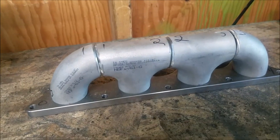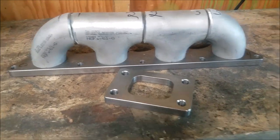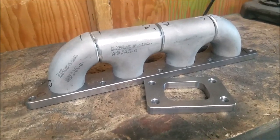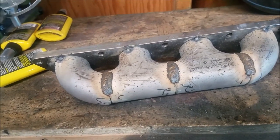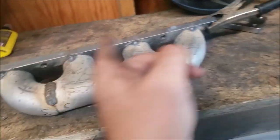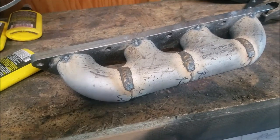We beveled everything so we can get better penetration. These pieces are stainless and this is mild steel. We're using a Harbor Freight 110 flux core welder, so hopefully that'll do. There's probably a cumulative four inches of weld done. I'll flip it over and do the same thing on the other side, then cut off the tacks and finish it all up.